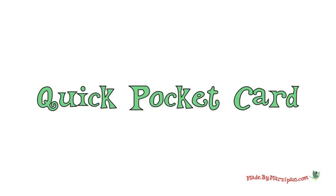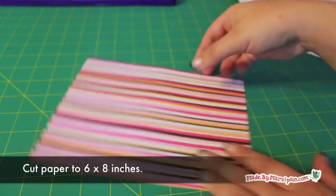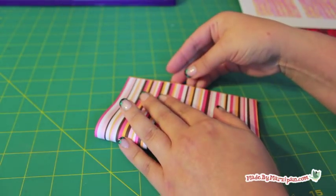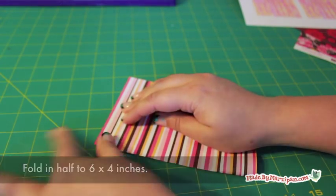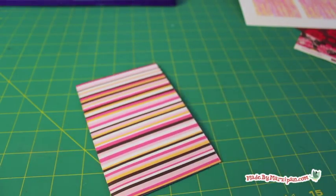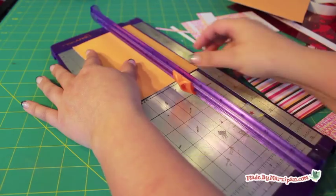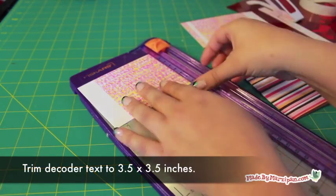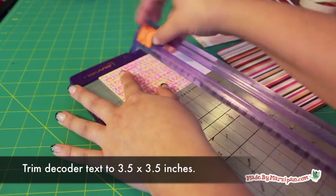You can make a quick pocket card to hold the glasses. To make this card, begin by cutting patterned paper to 6 by 8 inches. Fold in half to make a card that's 6 by 4 inches. Cut a square of coordinating paper to 4 by 4 inches. Trim the decoder paper to 3 and a half by 3 and a half inches and adhere it to the larger square.